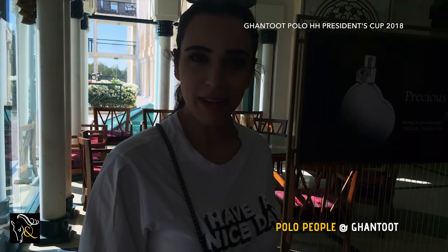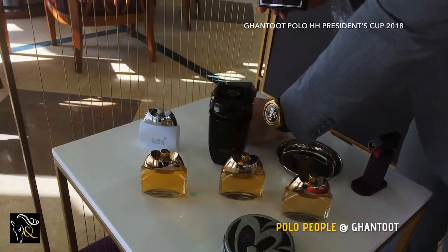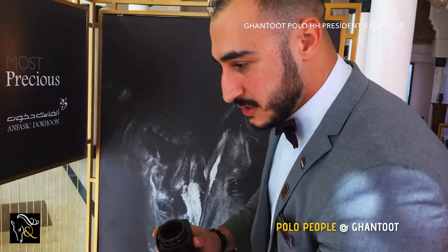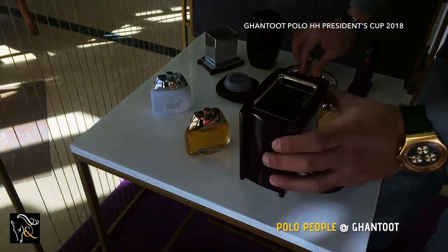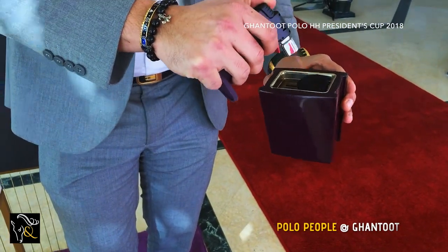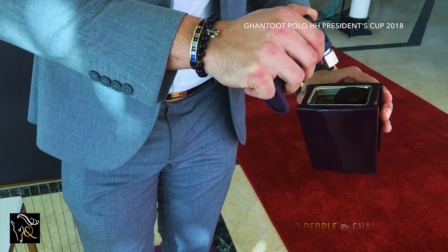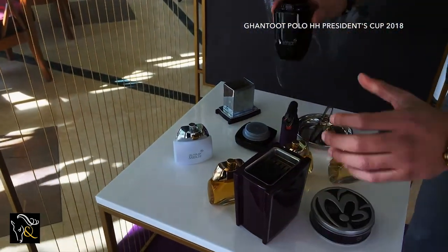We will show you now the Emirati traditions to make very intensive perfume and incense. I would like to show you something like Arabic traditional oil and incense. This is how we do it. First of all, this is charcoal — you just grind it like that. Now it's ready. This is our beautiful incense.